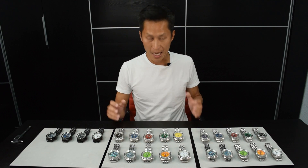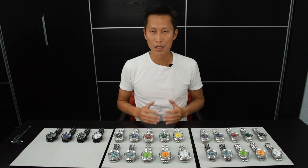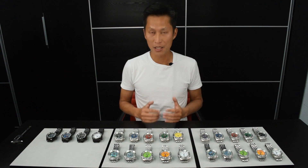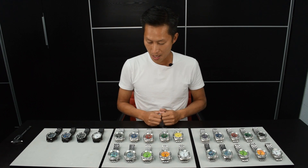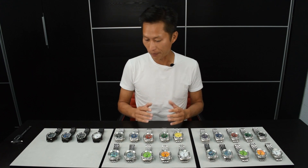Welcome to Eragon Watch Review. Today I'm presenting the brand new Eragon Divemaster Evo. EVO stands for Evolution. And this is one incredible design. I really, really like it.